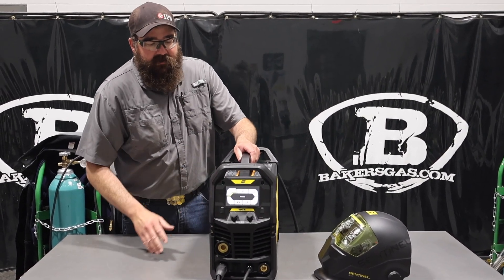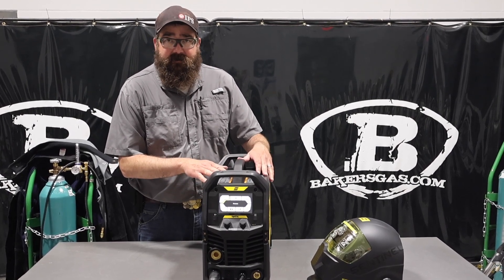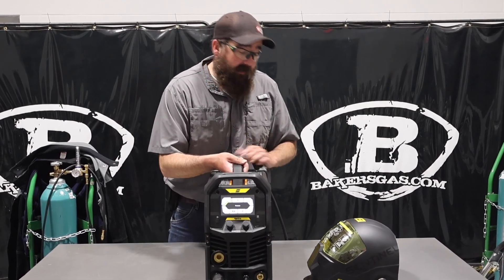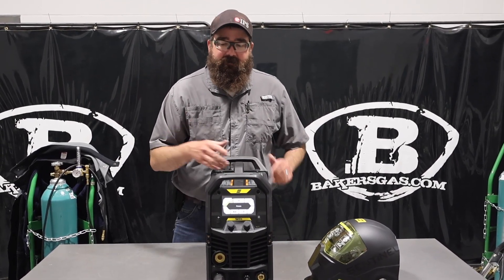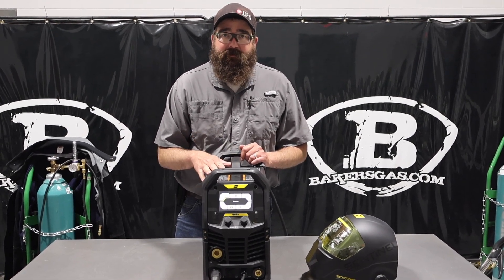So what this unit does: MIG, stick, TIG, lift arc TIG — DC only, multi-process unit. It's compact at 37 pounds, pretty light. It runs on 110 or 220 single phase, so it covers all your power ratings, and it's good for a 10,000 watt generator as well.